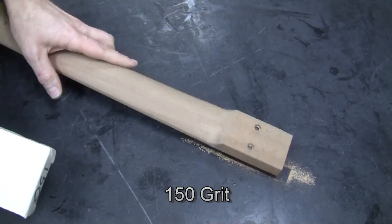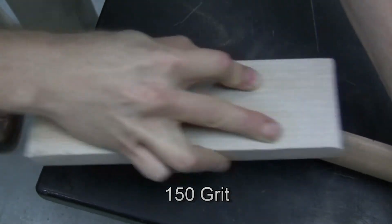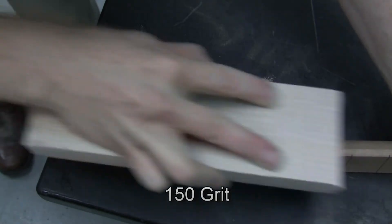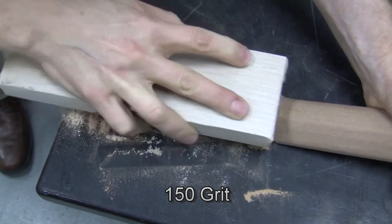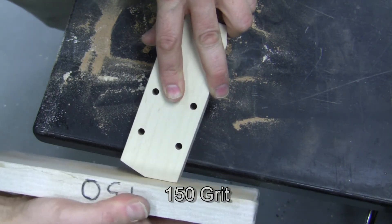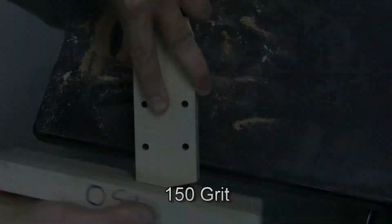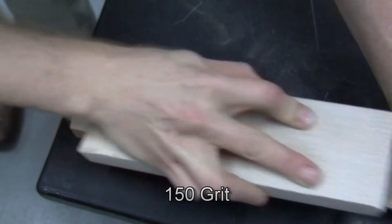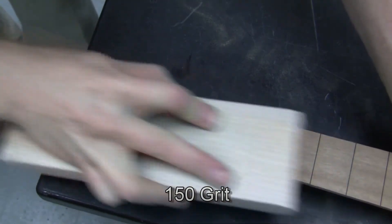Here we are sanding the other surfaces of the neck with a 150 block. I do all of the flat surfaces first — don't do any corners yet. So we're doing this flat surface of the headstock and the other side. There might be some glue marks from that joint; you can usually get them out if you want. And there we're doing the back of the headstock. I do the veneer last because since it's white, it's easily dirtied by other processes. The surface you care about most, you do last — that's the general rule.